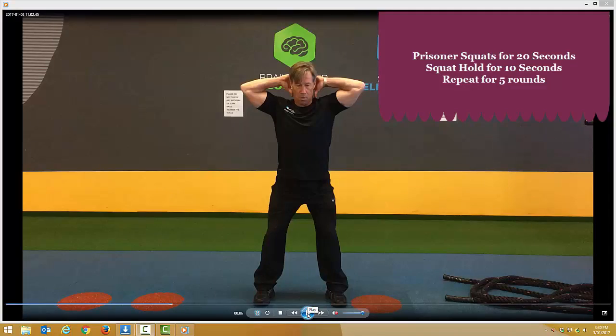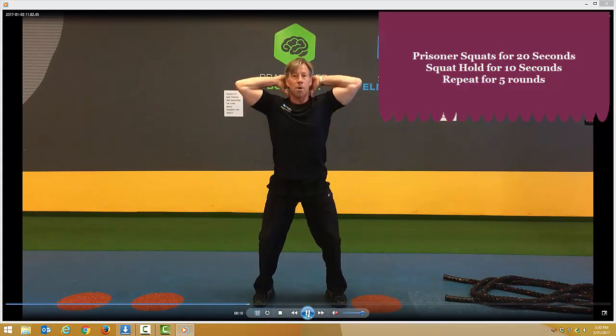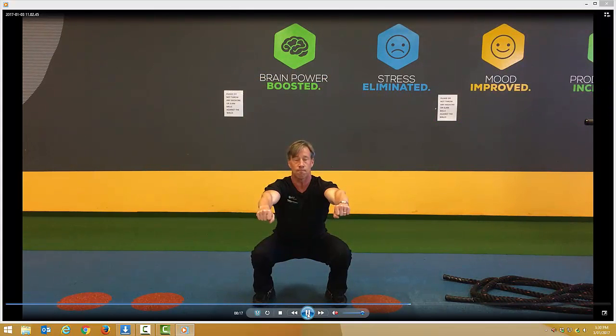Prisoner squats and squat hold. Feet shoulder-width apart, hands behind the head, breathe in on the way down, drop the backside just below the back of the knees. You'll perform that for 20 seconds, then go straight into a hold for 10 seconds in the squat position, sitting back on those heels.